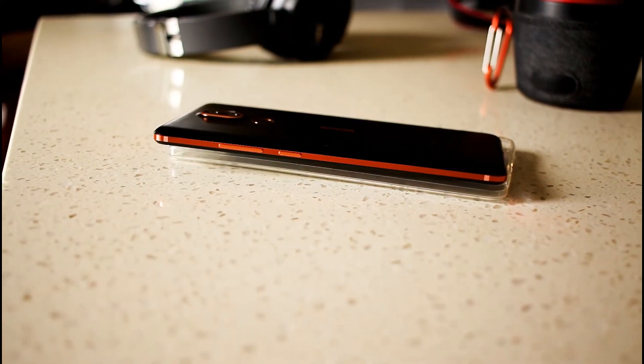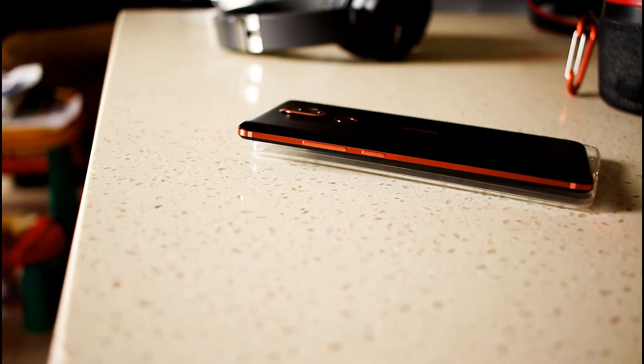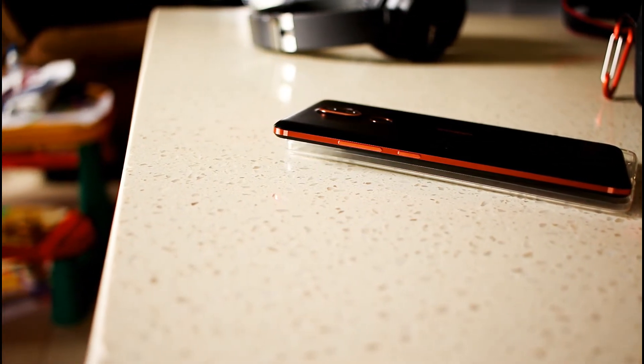On the top you have your headphone jack, and on the right-hand side of the device you have your power button and your volume keys, which both are really nice and tactile. There's no mistaking that you have pressed them, and there's a nice little click as well once you do press it.